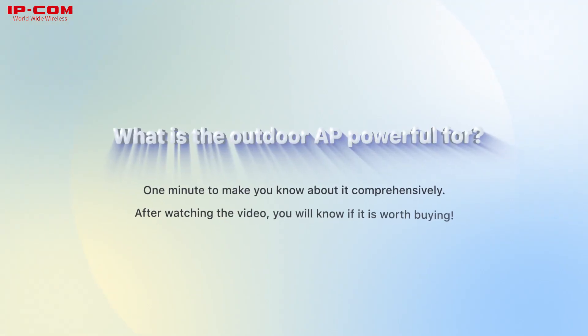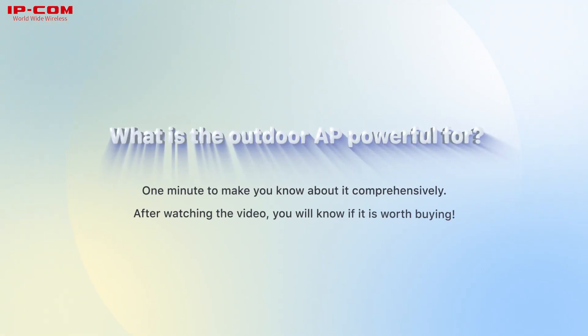What is the outdoor AP powerful for? One minute to make you know about it comprehensively. After watching the video, you will know if it is worth buying.